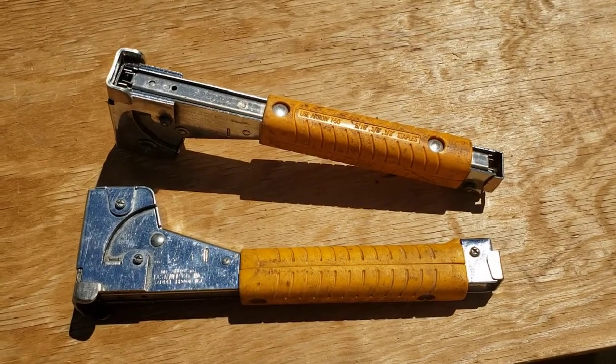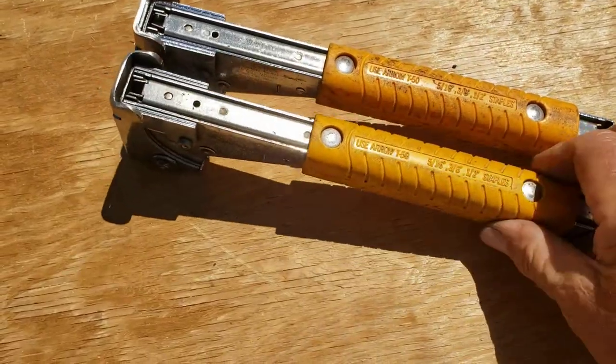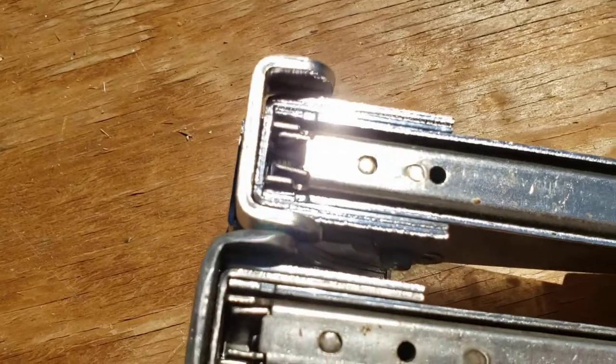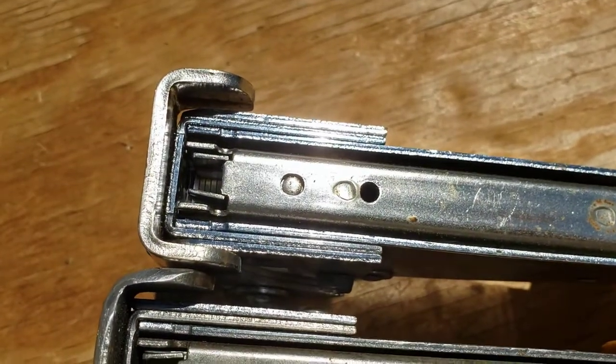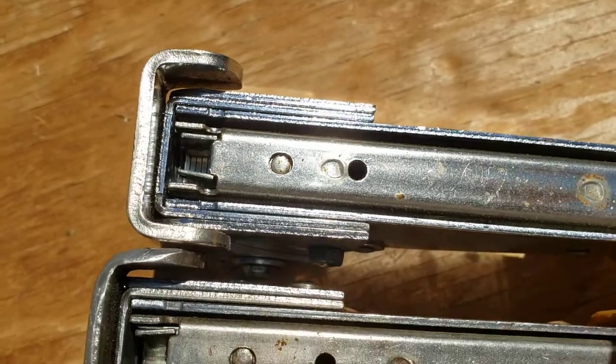This is the Arrow T50 hammer stapler. If you own one of these, you'll know what I'm talking about — why it's useless. It comes from the factory with this cutting edge on here that, if you slam it down, it goes right through the paper.